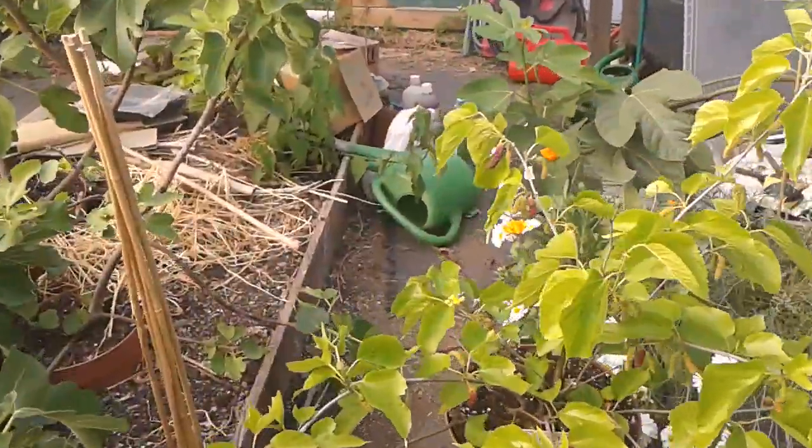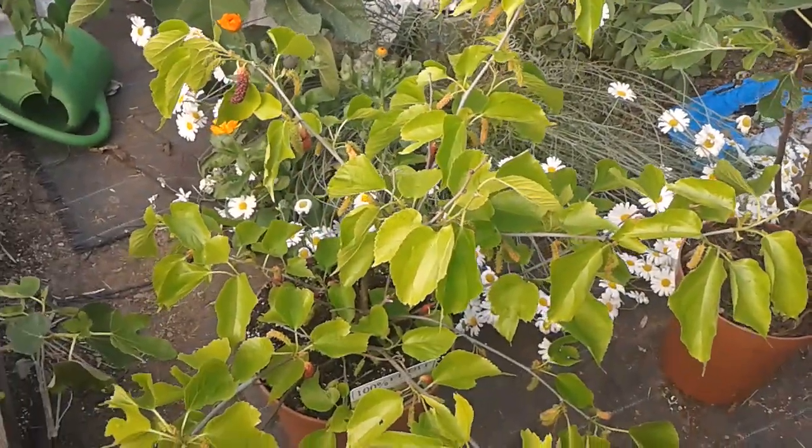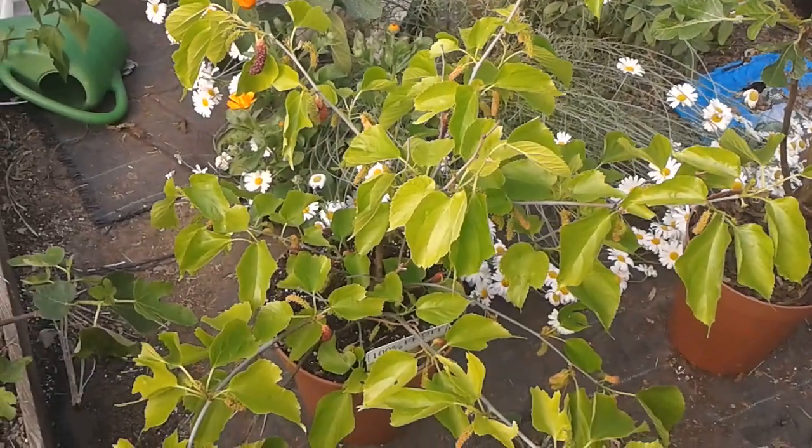That's my king white, and this is my giant mulberry — possibly a Pakistani, possibly a Morus alba, but that's how she's looking at the moment. Take it easy, guys.